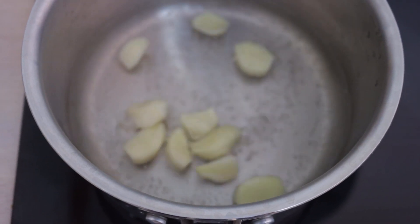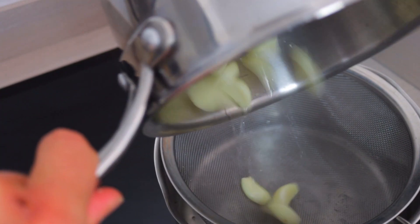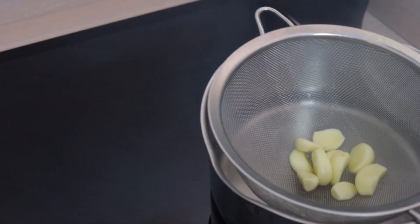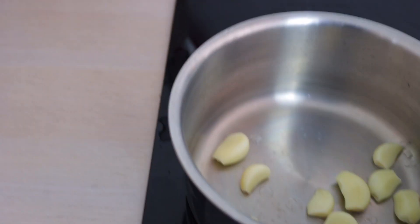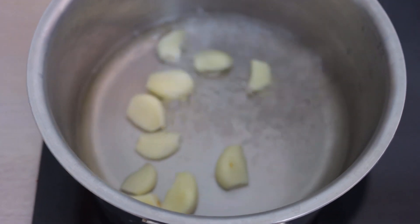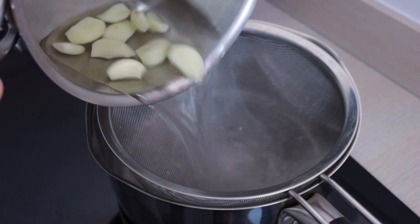A couple of minutes later the water is boiling again, and we do the same as before — drain it, pop the garlic back in the saucepan, fill it with water, and let it boil again. Third and final time, water is boiling again. Just like before, you pop the garlic in and now you're done.